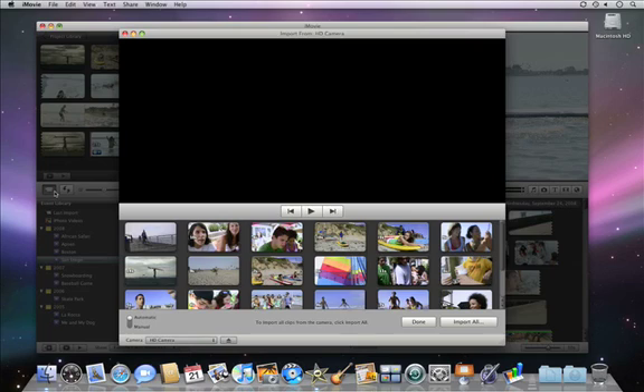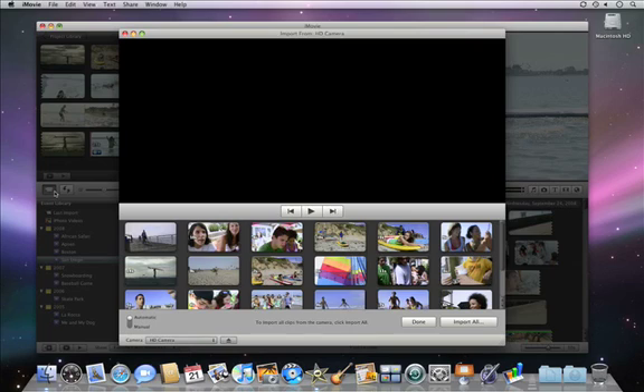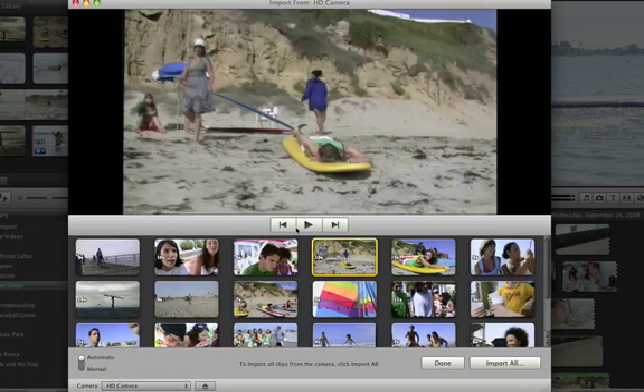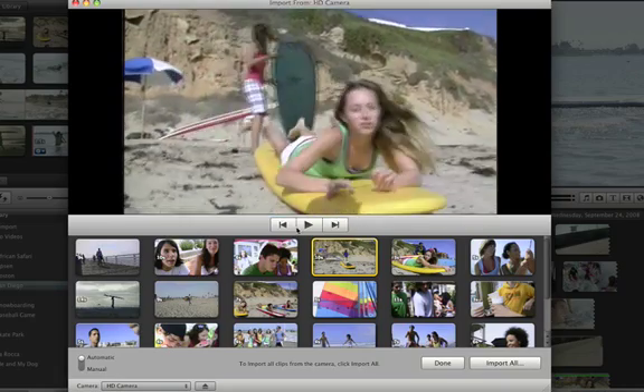A window like this will open. This is for a memory-based camera. If you're using tape, it'll look a little different — there will be fast-forward and rewind buttons to cue the tape. iMovie will display thumbnails of all the clips on a hard drive or memory-based camera. You can use the playback controls to preview the video clips on it.